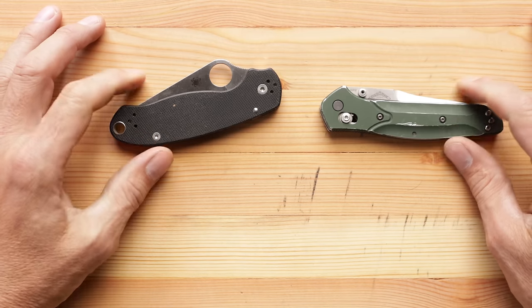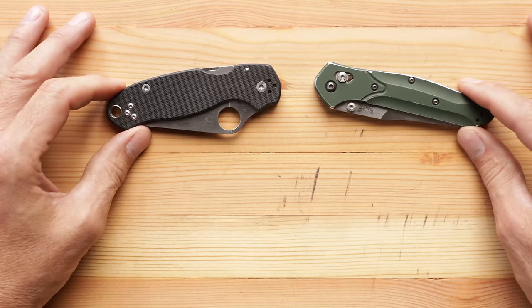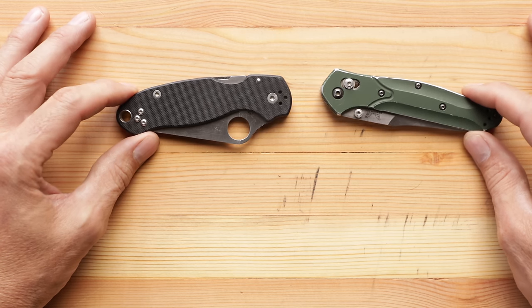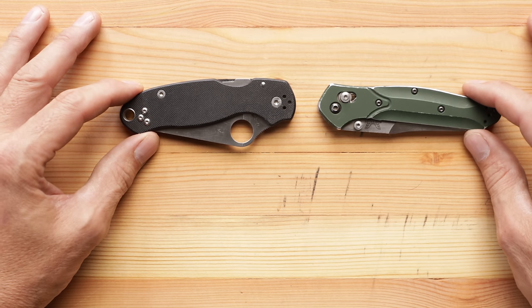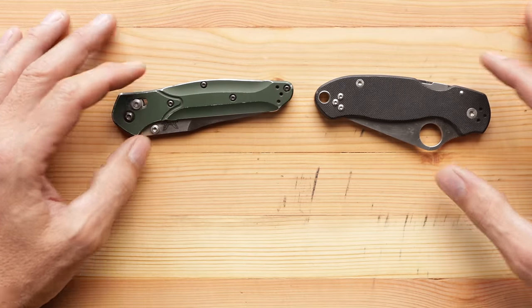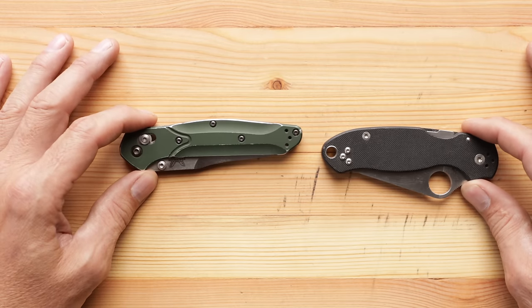I guess there's been enough water under the bridge, enough time has elapsed for me to speak intelligently about the Spyderco Paramilitary 3 and how it stacks up against the benchmark — the finest EDC knife of all time — the Benchmade Osborne 940. Several of you astute viewers have noticed that I've been carrying the Spyderco in lieu of the Benchmade for some time now, and we're going to have to make a decision about which one goes in the safe and which one is going to be my daily companion.